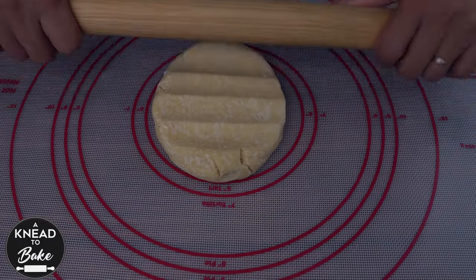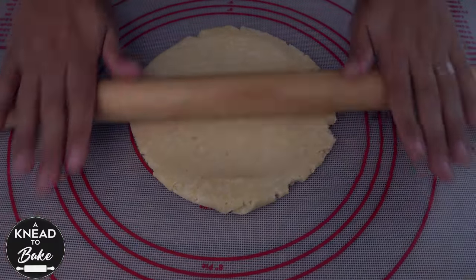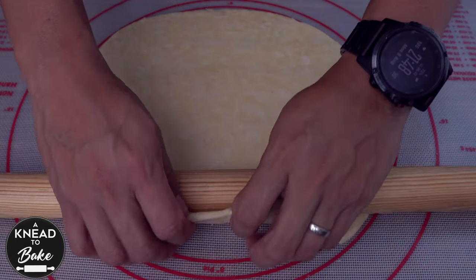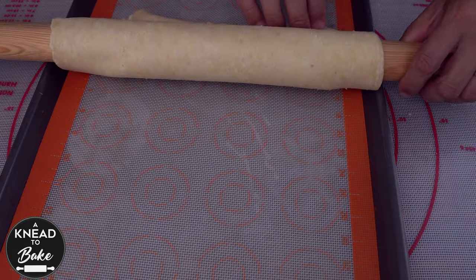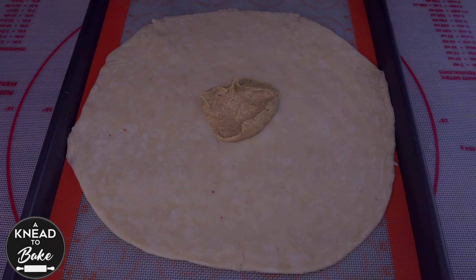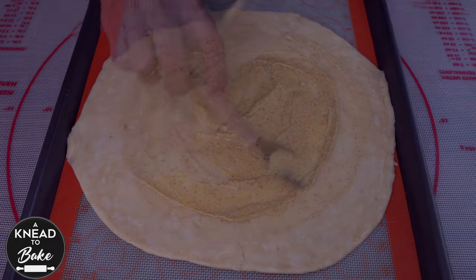Take the dough and extend it with a rolling pin until you have a circle of about 9 inches or 20 centimeters in diameter. Transfer the dough to a prepared baking sheet with parchment paper or a silicone mat. Spread two tablespoons of spicy mustard or Dijon mustard, leaving about one inch or three centimeters of dough without mustard around the edge.